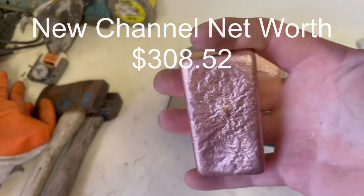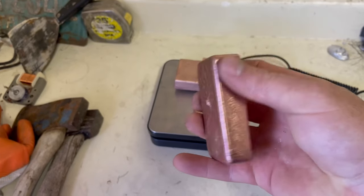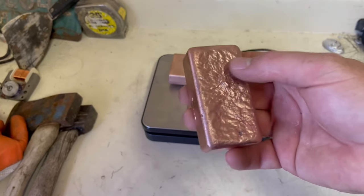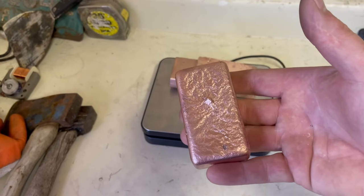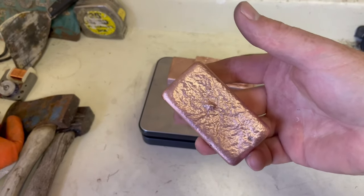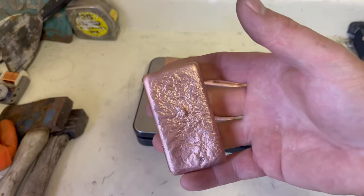That's our total net worth for what we've melted so far. Also, spring is in the air — beautiful green outside, getting ready to head into summer. Be kind to those you come in contact with each and every day and show them that you care about them. There's nothing wrong with that; it goes a long ways. Once again, thank you for following along and liking and subscribing. Hope you all have a blessed week, and God bless you all.